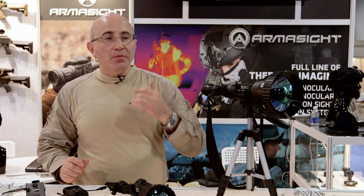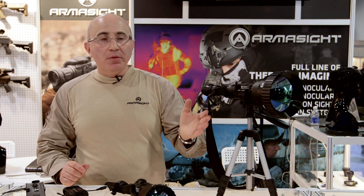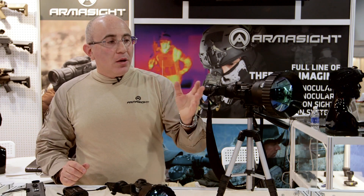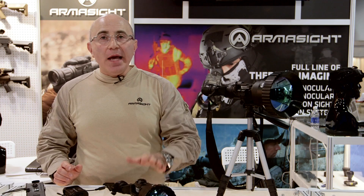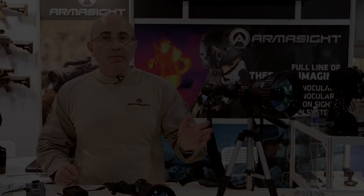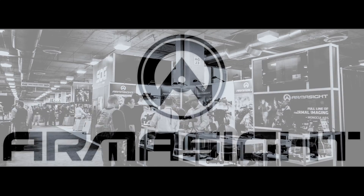If you are looking for long-range observation, this particular setup will allow you to get your maximum distance and the best clarity possible at any condition — day or night — because thermal systems do not react to light, they react to heat signature. No matter what the application is, if you are looking for the longest possible distance, the Helios HD is the way to go. For more information, please contact us at armasite.com. Thank you.